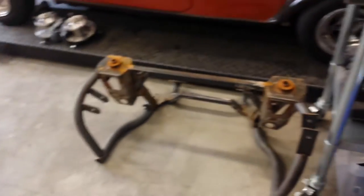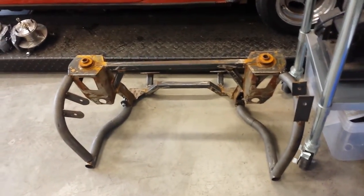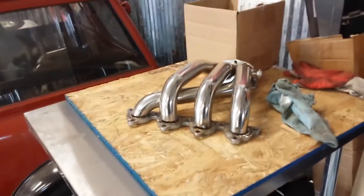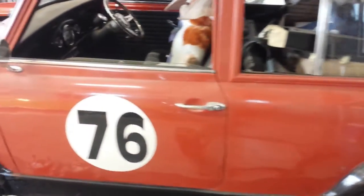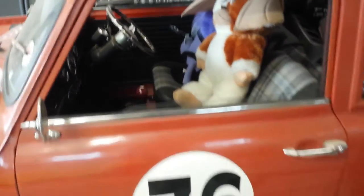This is version 2 of the frame — we're on version 3 now. This is another test header. This is my wagon; it's a 76 estate.